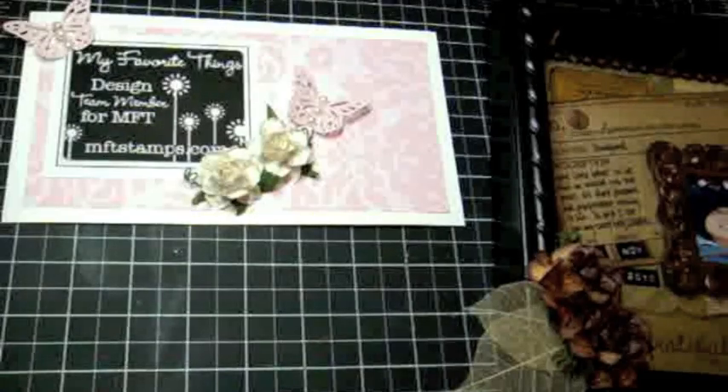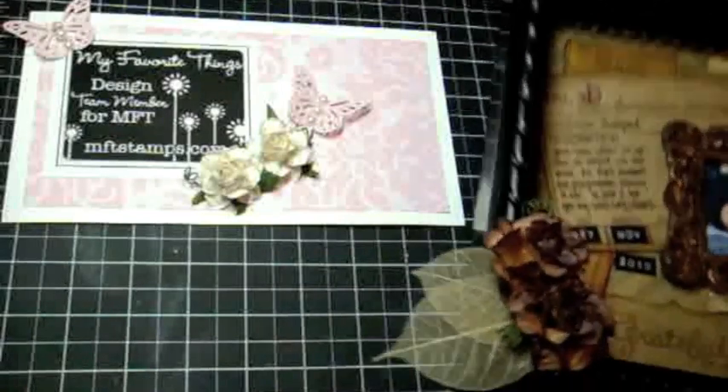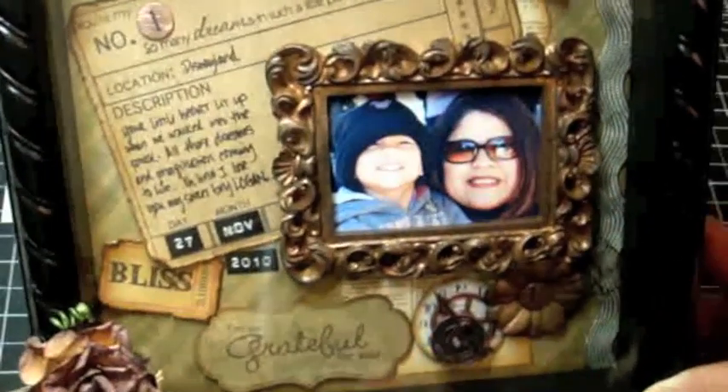Hi everyone, this is Arlene with another video for My Favorite Things. I wanted to create a shadow box — I've been meaning to create this. I have a favorite picture of me and my son Logan that we took at Disneyland in November for Thanksgiving. He was so giddy to get to Disneyland, and I was really excited to scrap this picture, so I decided to create a shadow box, and this is what I created.